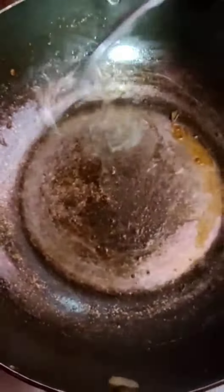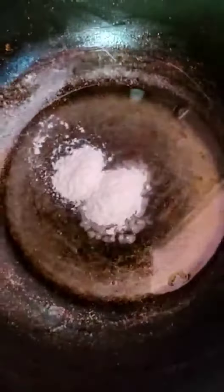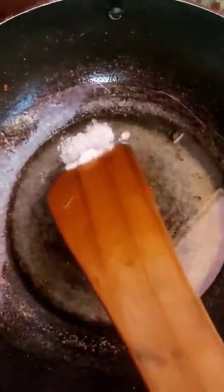Then we start with a bowl. We have cleaned the pan and added 4 tablespoons of ghee. Now we will add maida. We have added 6 tablespoons of ghee and 4 tablespoons of maida. Let's mix it.